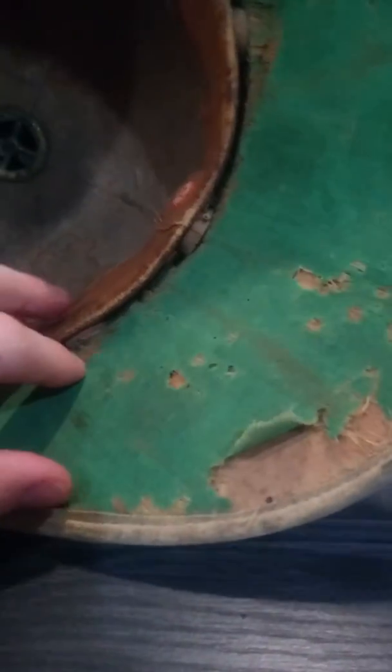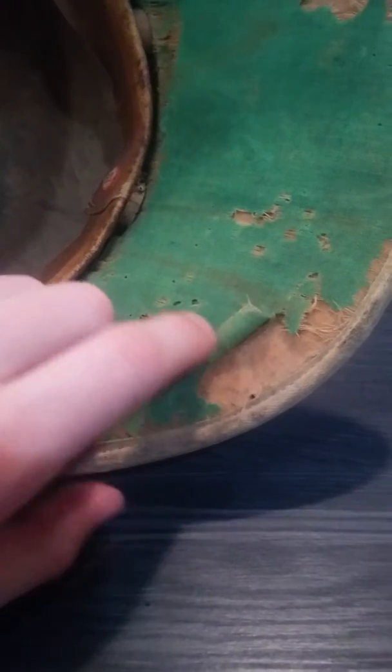The inside's a little bit salty. This green lining here is coming off — it's kind of ripping and it's got a lot of moth nips. The sweatband is in pretty good condition for being over 100 years old.